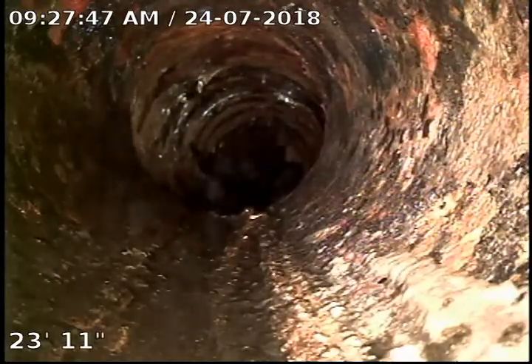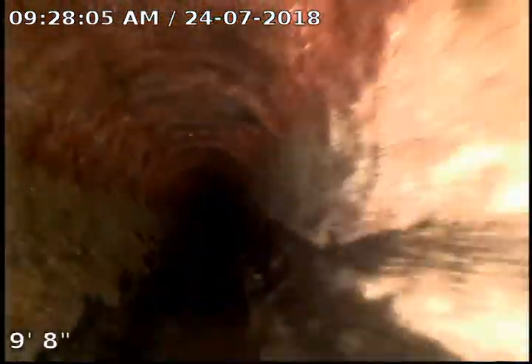Everything looks pretty good. Right there we also go back into the cast iron, and you can see a lot of buildup in the cast iron down in the bottom. When we start pulling up out of here you'll see more buildup towards the 90. Right there is where we drop down, and right here on the walls you can see the buildup.